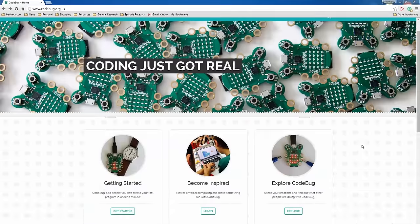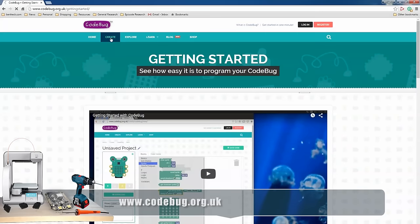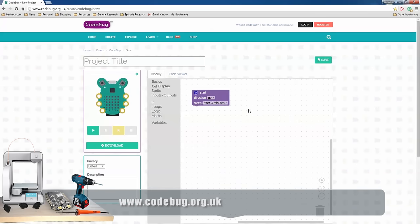I'm going to get started with the Code Bug. I went to the website — let's go to 'Get Started,' that makes sense. Actually, let's just go to 'Create.' Here is the IDE for the Code Bug.